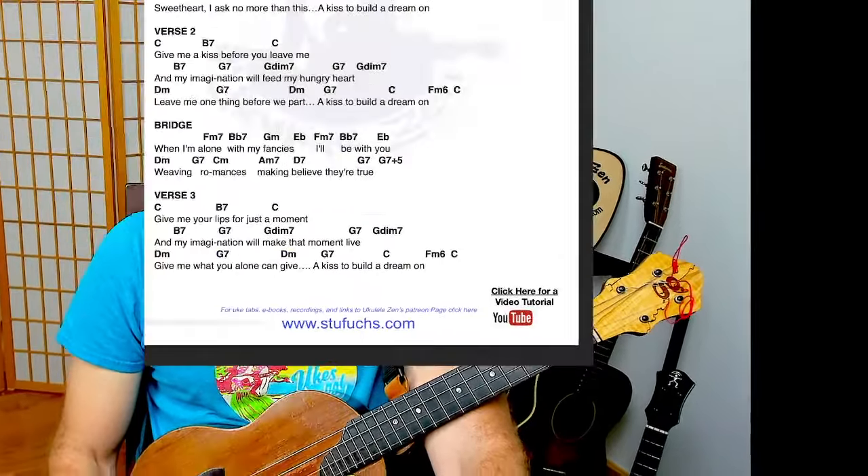Let me know how you're doing in the chat, where you're coming from, whether this is a live or replay for you. Please know you can watch this as many times as you like. We're going to be covering a lot of ground in this hour-long live stream lesson. I love offering these live stream lessons the first Sunday of every month.